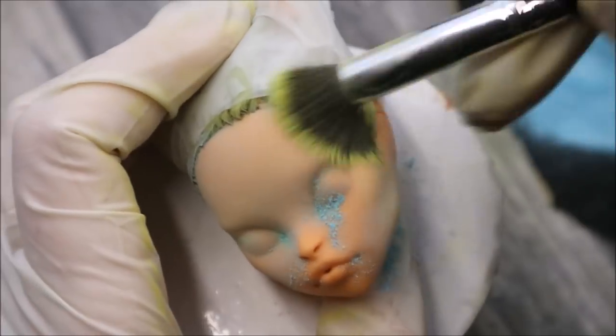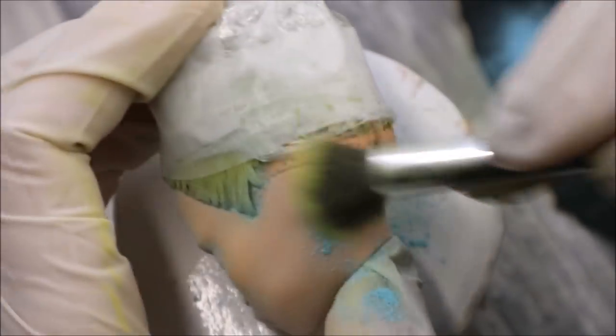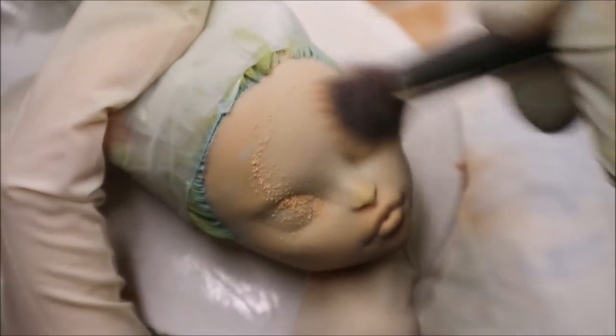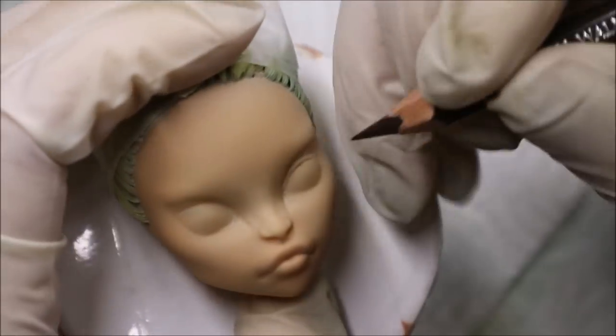I've sealed the doll's face with three layers of Mr. Super Clear sealant, and when the sealant is dry I start working on her skin color. The doll's skin is pretty orange, so to neutralize this orange color I will first cover it with a layer of light blue soft pastels, following the color wheel and the color theory that I've explained already in my previous videos.